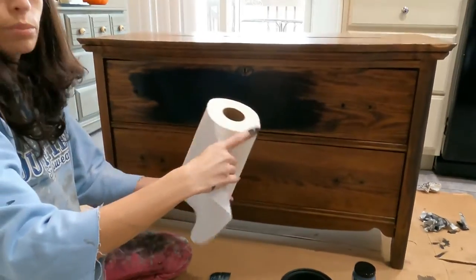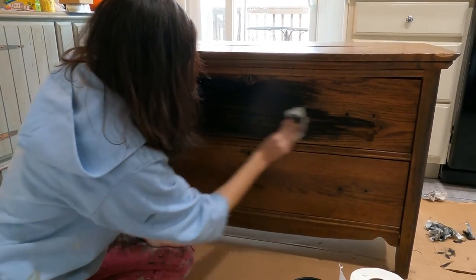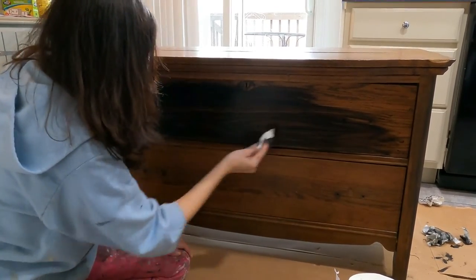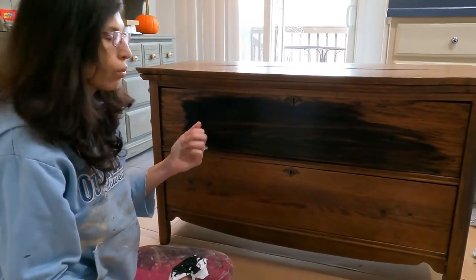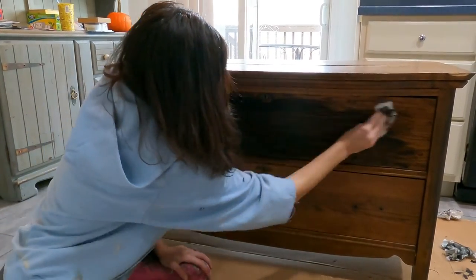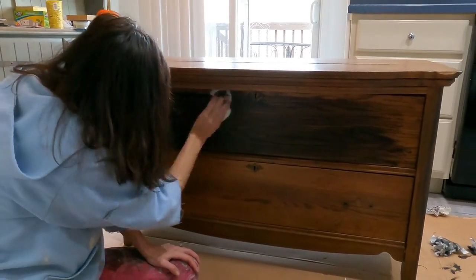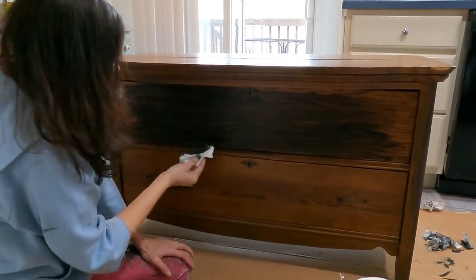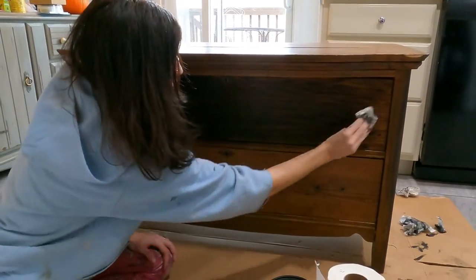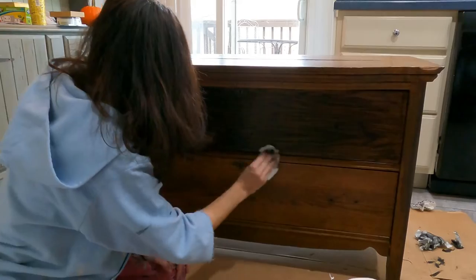Then take some paper towel and just wipe it off. I just want the grain to show through — you can do this as light or as dark as you want. I love the grain on these old antique dressers that are solid wood, so I want to preserve that. I'm just taking this paint and spreading it out with this paper towel.